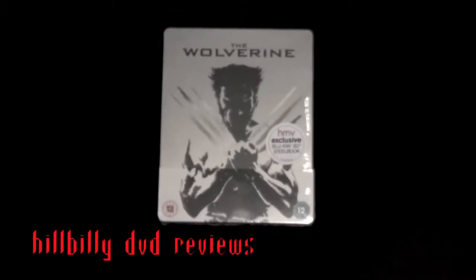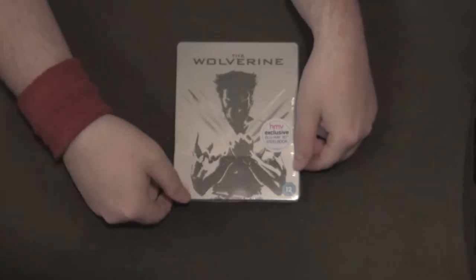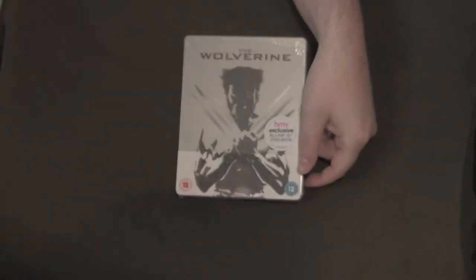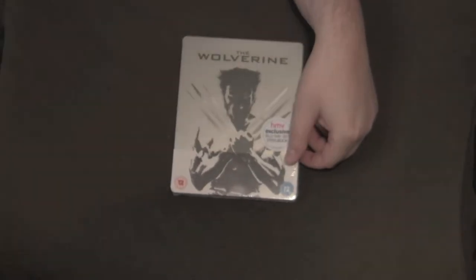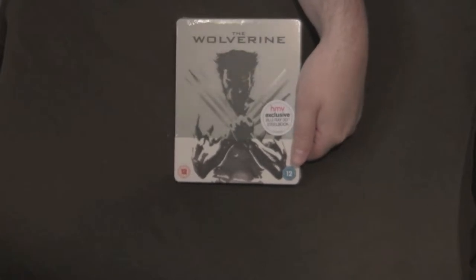Welcome to the Hillbilly DVD Reviews Unboxing series. This is the final chapter in the Hillbilly DVD Reviews X-Men unboxing series. You're probably getting tired of watching X-Men stuff, but we're trying to snare some new fans — trying to get the comic book geeks on our side, so we're really doing this for them.